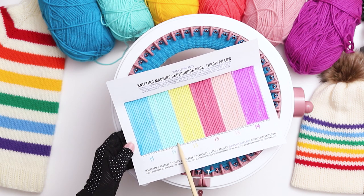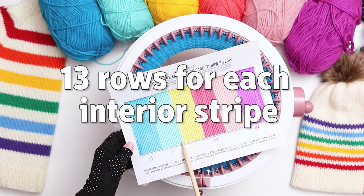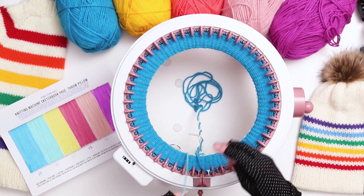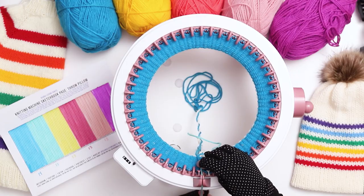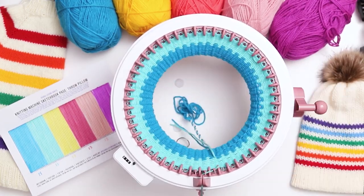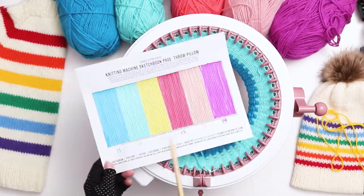I just finished my 14 rows of blue. For stripes rows 15 to 27, I'll be using sea foam green for a total of 13 rows. When you switch colors on the inside of the design you can cut a much shorter tail — 5 or 6 inches is plenty. I'll continue following the same pattern, 13 rows for each interior stripe, until I reach my last row in magenta.